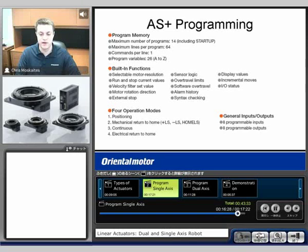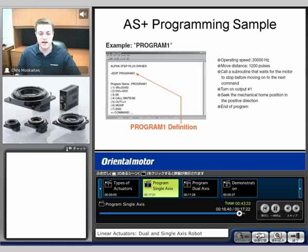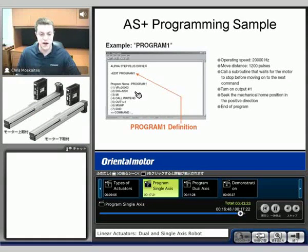A programming sample here — I'll go into more detail on this once we get toward the end with the demo. We're going to see pretty simple programming. VR is our running velocity. DIS is our distance. MI is make an incremental move. So those would really be the only three commands that we would need to make a very simple move, though it can get much more complex than that with different commands.